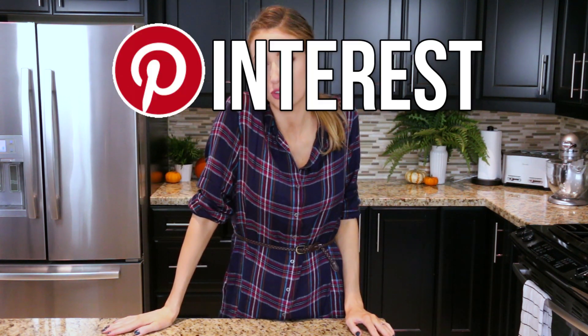Hello everyone and welcome to my kitchen. Today we are going to be doing some Pinterest recipes tested. I moved it over to this channel and now it is ours.